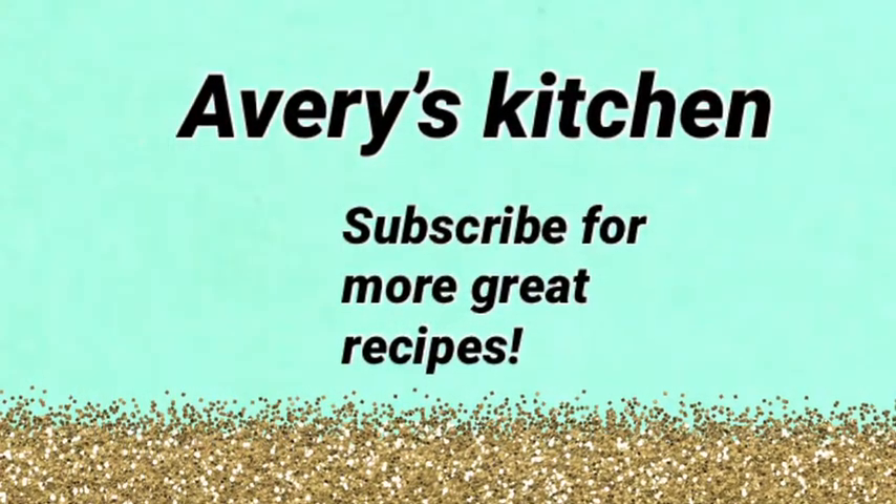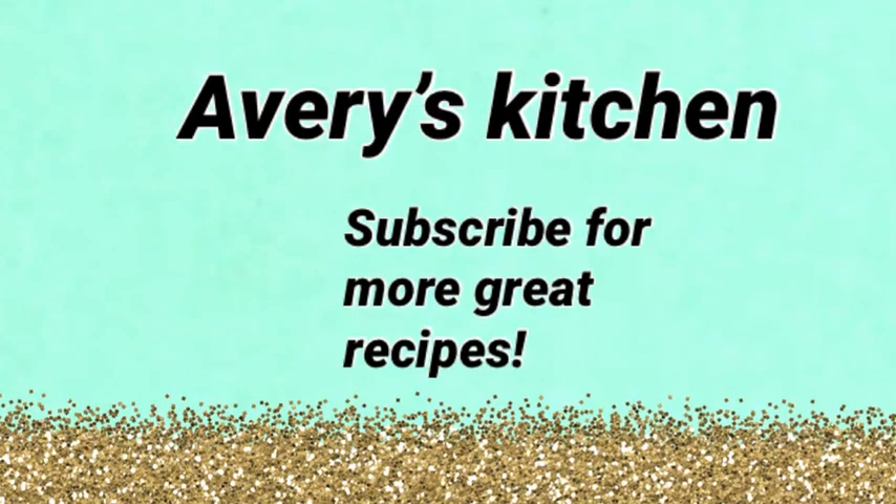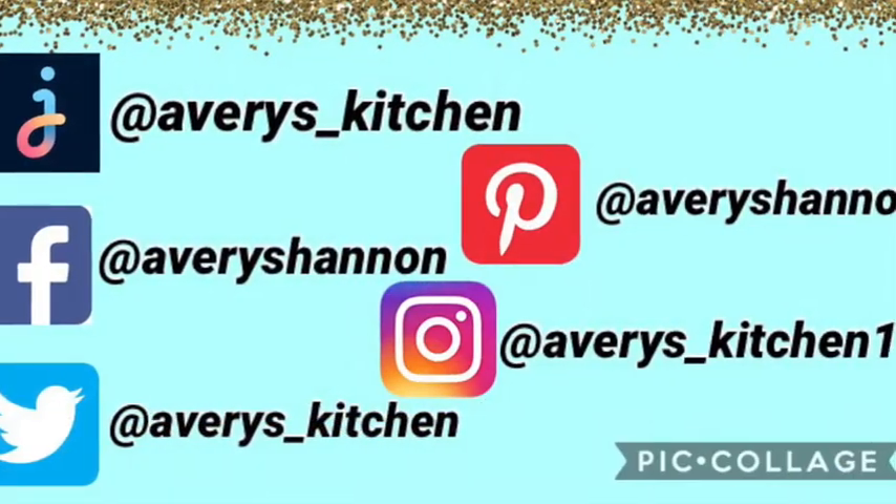Please subscribe, like the video, turn on notifications, and comment down below what you would like me to make next. Thanks for watching.